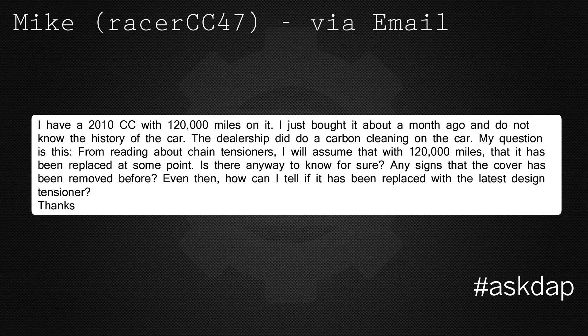Mike via email says: I have a 2010 CC with 120,000 miles on it. I just bought it about a month ago and do not know the history of the car. The dealership did do a carbon cleaning on the car.